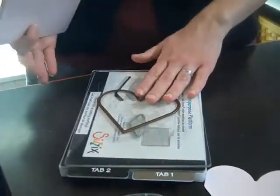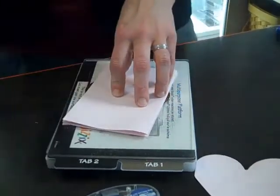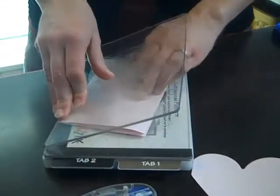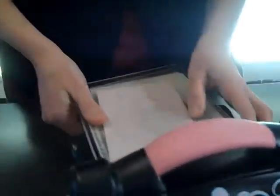I have my die cut heart on my cutting mat ready to go, and then I just take the sandwich, make it all together, and I'm going to run it through my Big Shot.